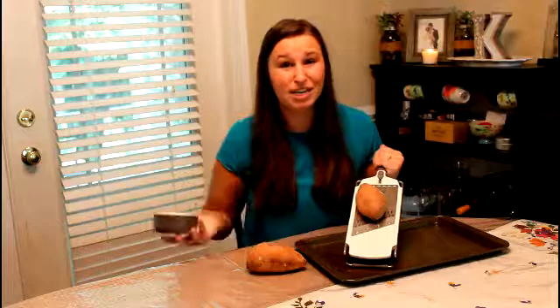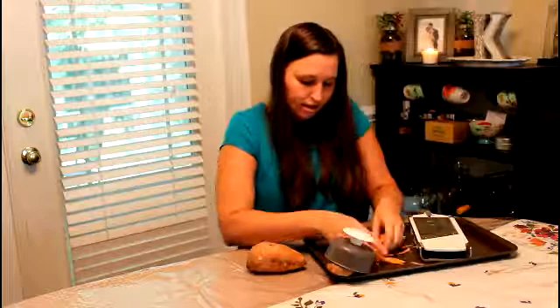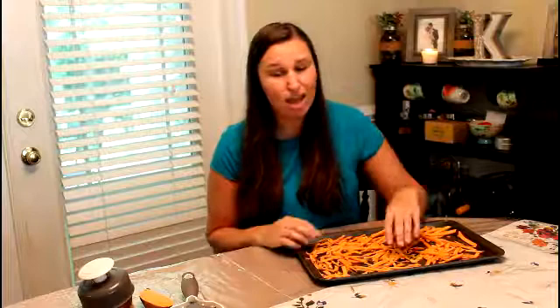To begin, I'm going to take my mandolin and my sweet potato and slice them right on the baking tray — why make more dishes when you don't have to? It's making nice little potato sticks. One thing I forgot to mention is that I put a little cooking spray down on the sheet so they don't stick. I like to use coconut oil — it's a healthier alternative — but any household cooking spray will work just fine.